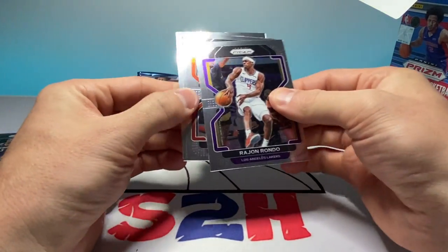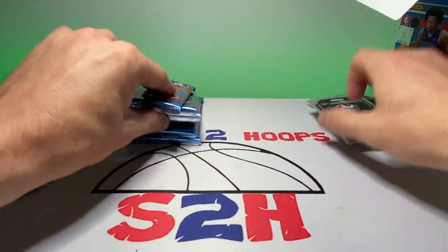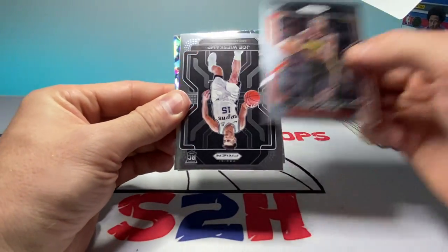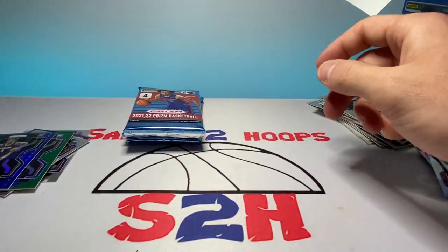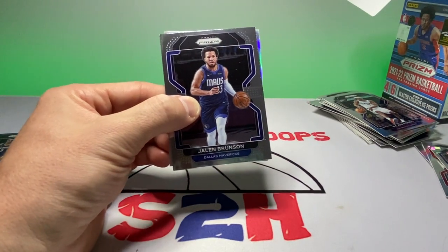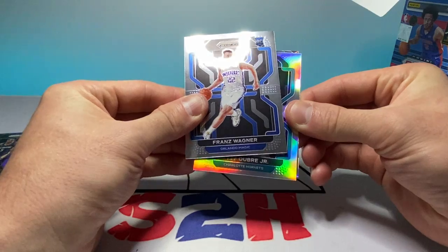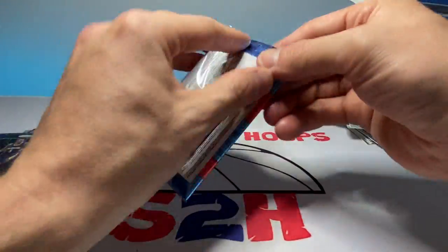Alright, box number two. Rajon Rondo, Gary Trent, a little Jason Williams action, and Deni Avdija — nothing of note in that pack unfortunately, just base cards. We got AD, Clint Capela, another Joe Weiscamp following me around in this product I swear, and then Julius Randle for the cracked ice. Jalen Brunson, Franz Wagner — not a bad rookie to get there. A little base action, our silver is Kelly Oubre Jr., and then Marvin Bagley for the cracked ice.